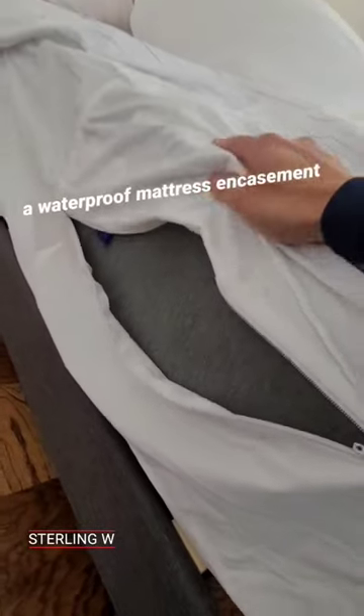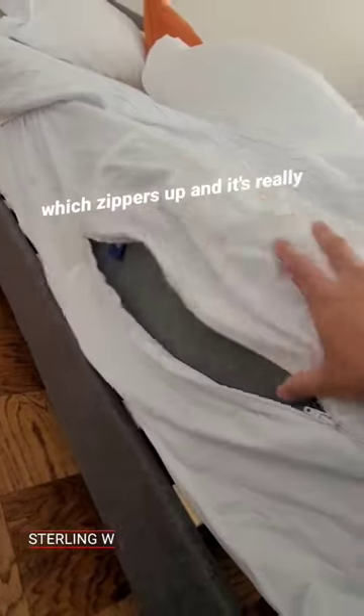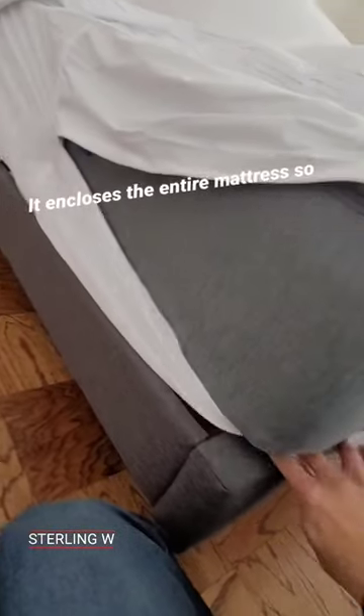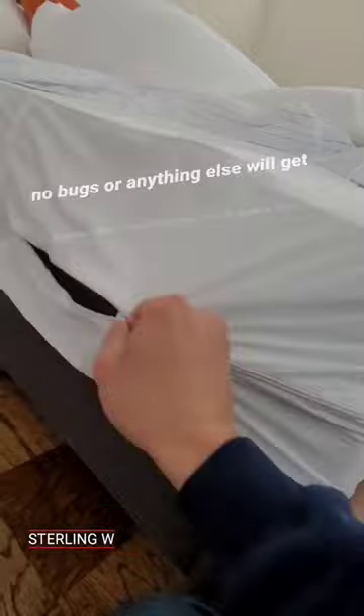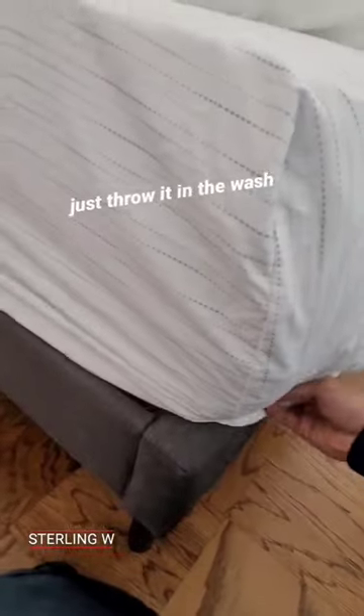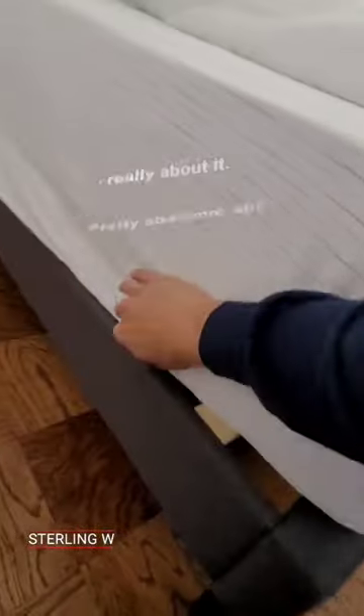So I got myself a waterproof mattress encasement, which basically zips up. It's really nice because it's super soft and very flexible. It's not like some sort of topper thing — it encloses the entire mattress, so no bugs or anything else will get in. And it's waterproof, which is really cool. When it's dirty, just throw it in the wash. And that's really about it. Pretty awesome, eh?